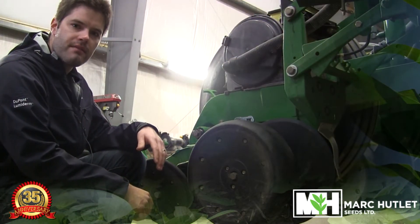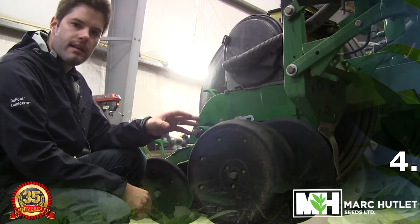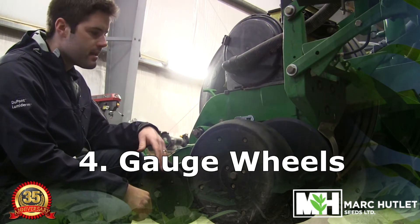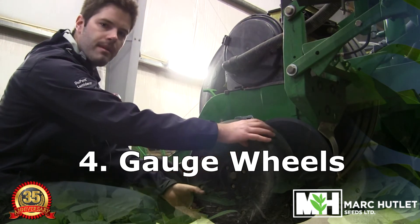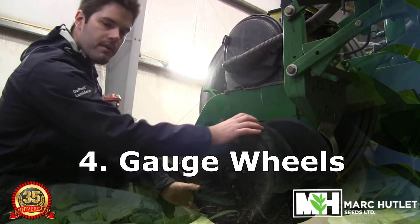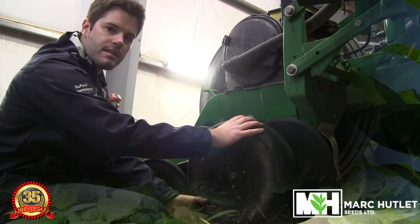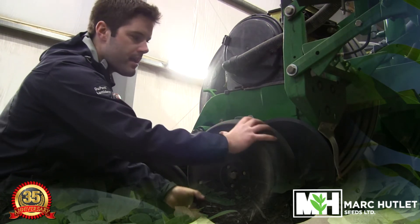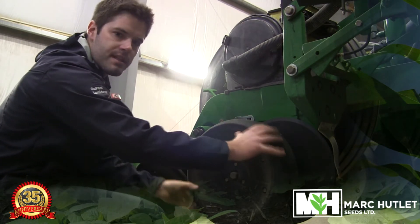After we've looked at the drive system to make sure there are no kinked chains, we're going to want to get down and look at the gauge wheels on the row units. We want to make sure that there's no slop in them. These ones are working very well — there's no slop — and we want to make sure there's a little bit of resistance on the disc openers when we turn it. As you can see by doing so, there is some resistance. This is what you want to see.